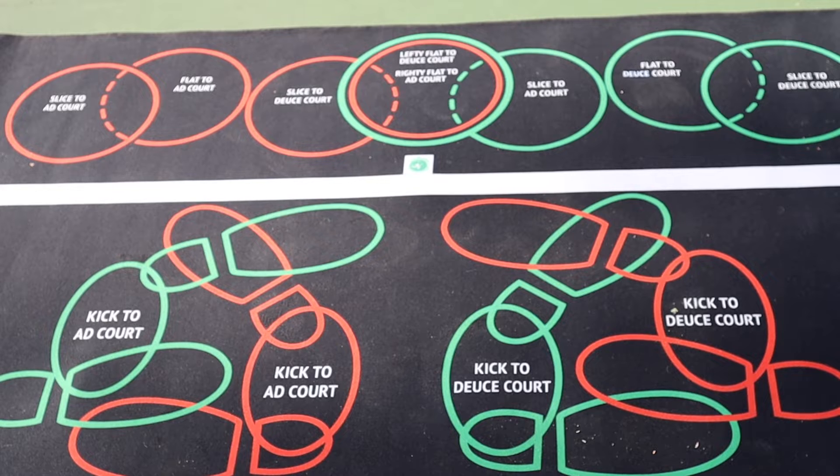Tossmaster is several months old, so it's time to explain a few things. I've had some questions, and I've had fantastic feedback.